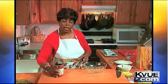Yes, you might say salsa in a salad dressing, but you know the Diva likes to change it up. So we're going to use about half a cup of that. The citrus flavor of the salsa really complements this particular salad.